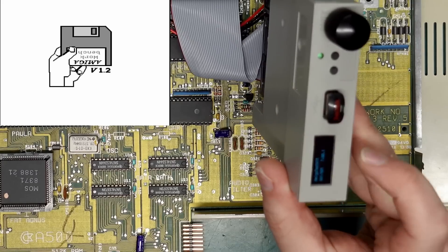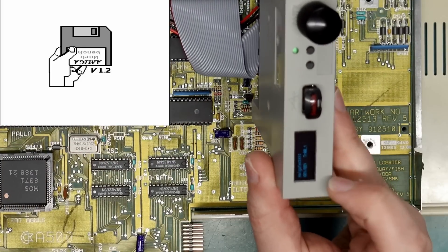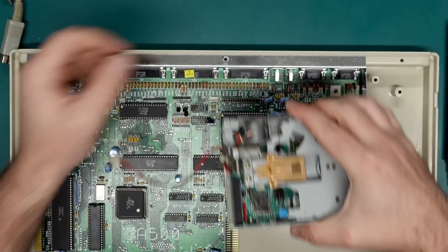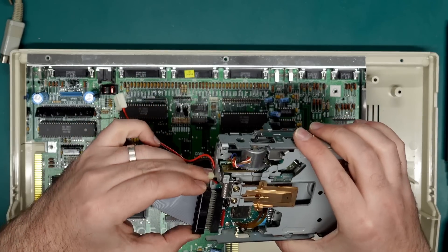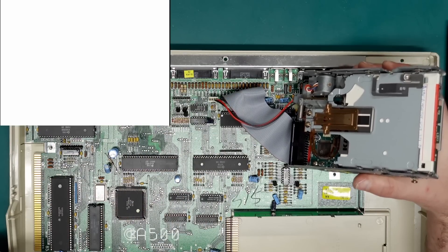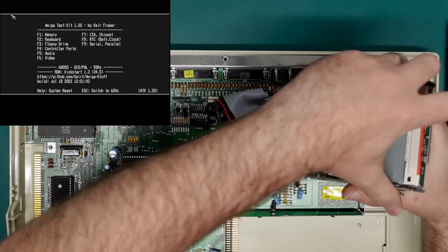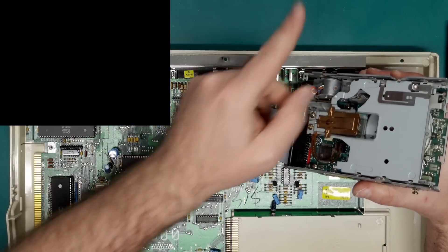Even the GoTek just clicks away - it doesn't actually load anything even though I've got the Amiga test kit disk inserted. Just to rule out any issues with this drive, let's hook it up to my Amiga and see what it does. So there's actually nothing wrong with the drive itself and nothing wrong with this ribbon cable either - definitely an issue on the mainboard of that one.